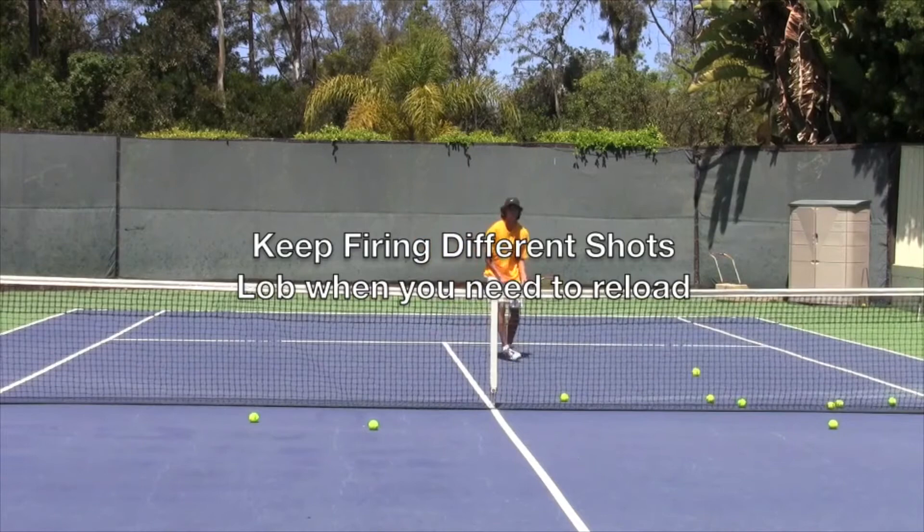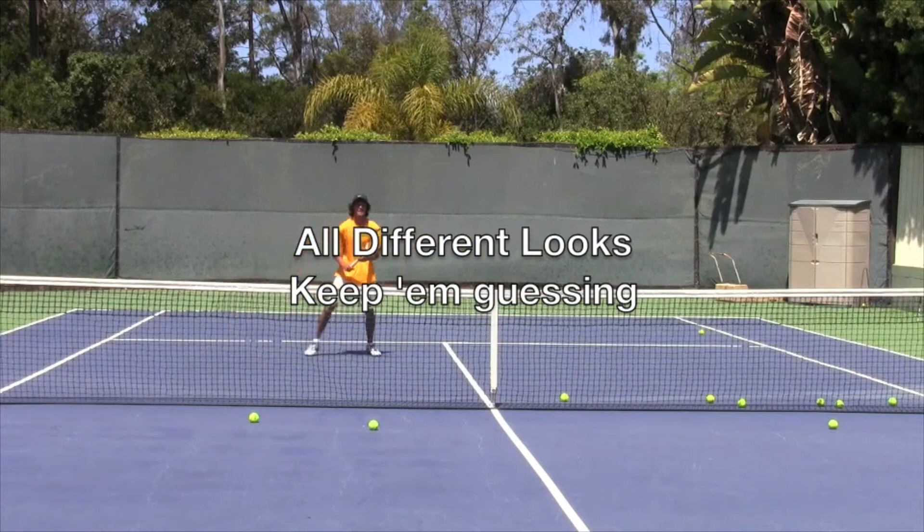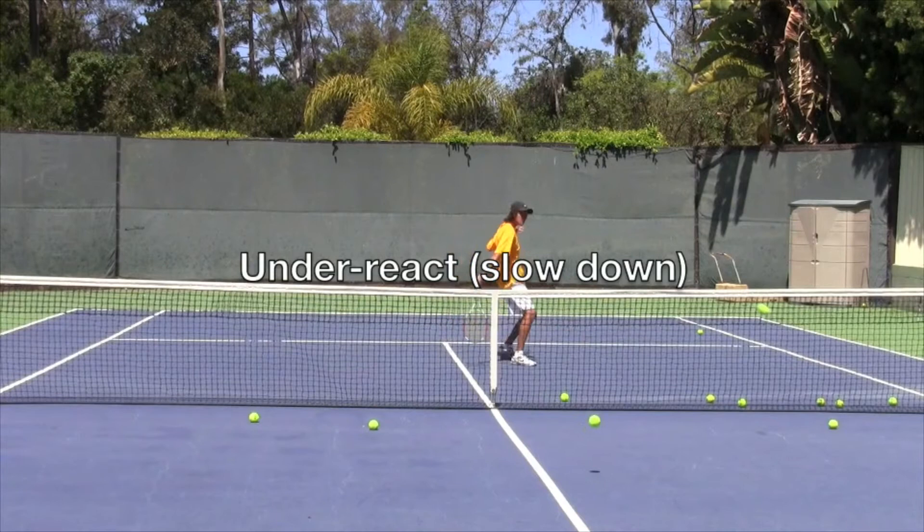Make sure that anytime you want to take time out to get some balls out of the basket, you throw up a lob, because you want the balls to just keep coming — you're trying to get this player off his kilter a little bit. So give them all different looks and just keep them guessing. Your job is to throw this guy off balance, and your player's job is to underreact and slow everything down in their mind.